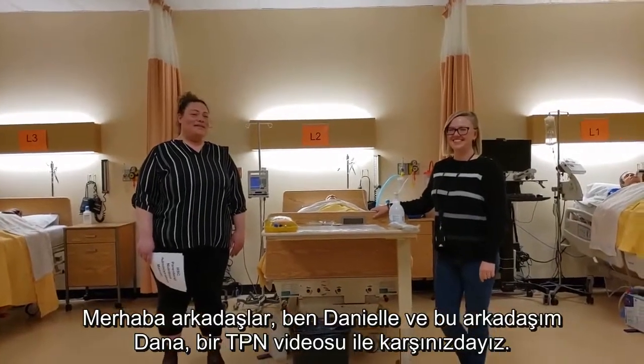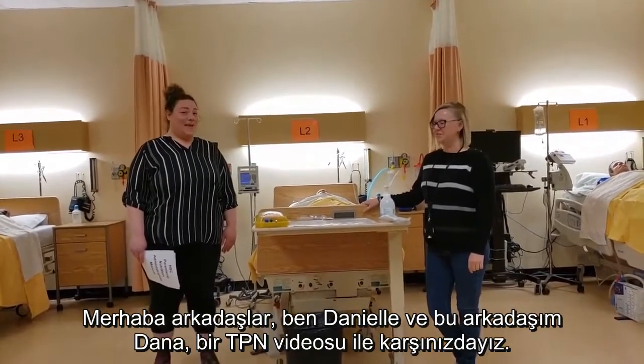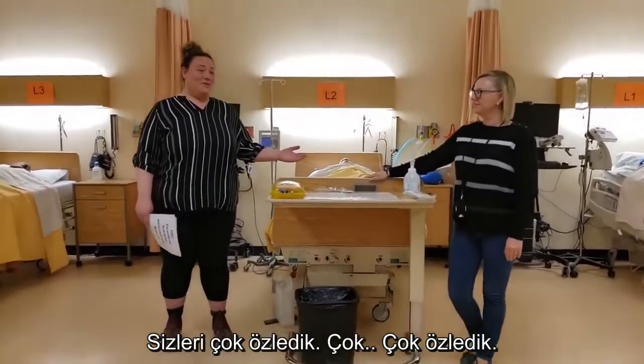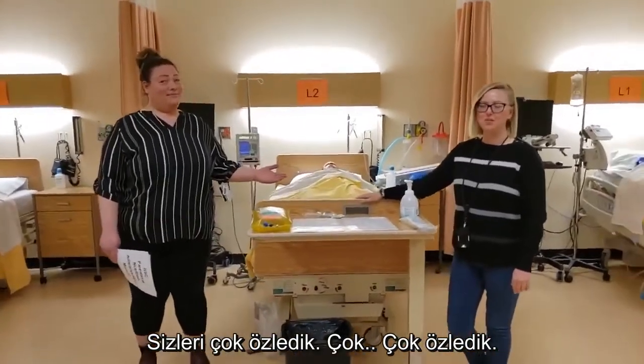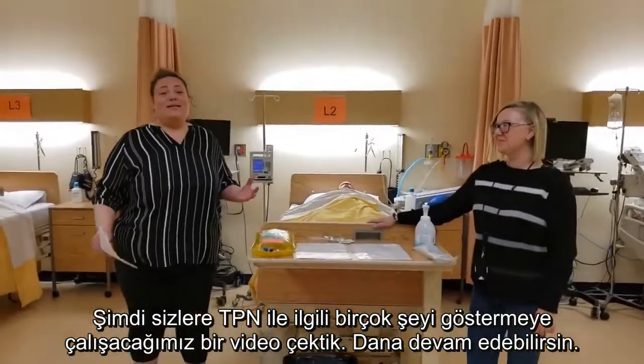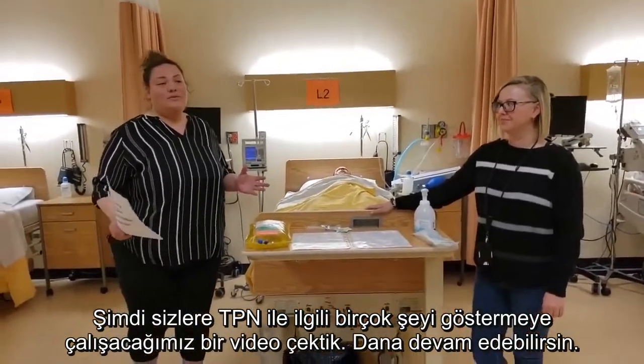Hi Skills4People, this is Dana and Danielle coming to you with a TPN video. TPN. We miss you so much. But we're going to try to deliver this and give you some energy and show you what TPN is all about. Take it away, Dana.